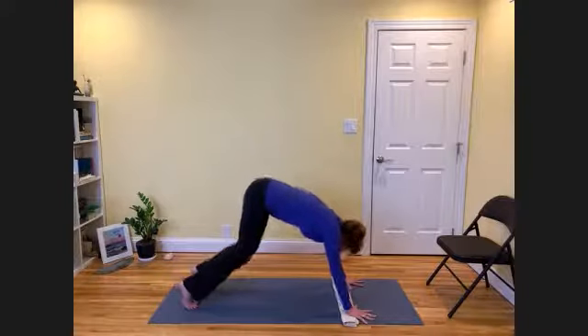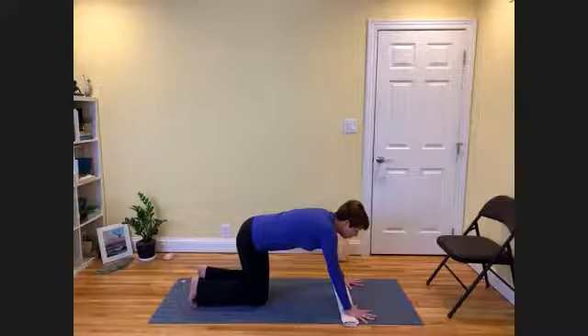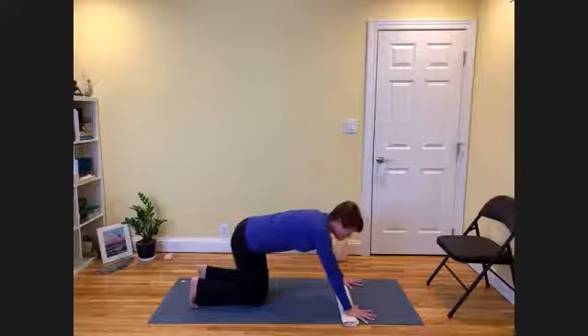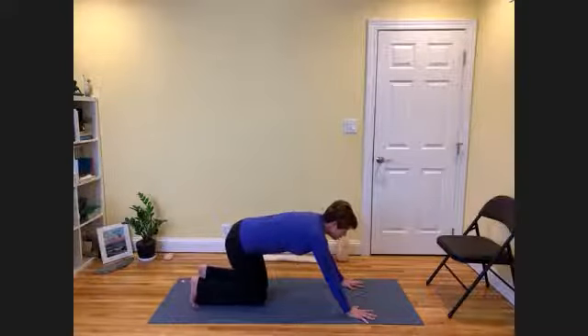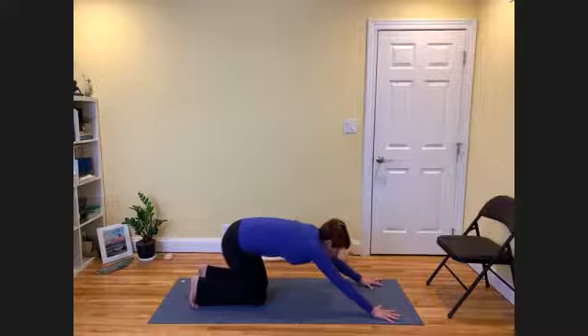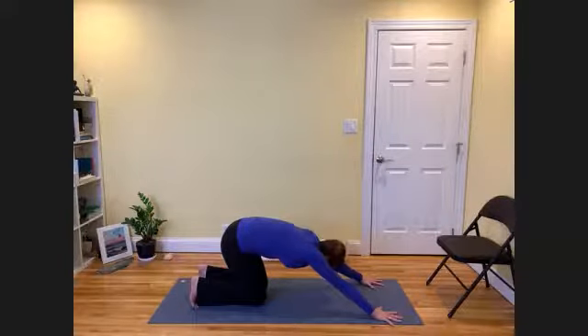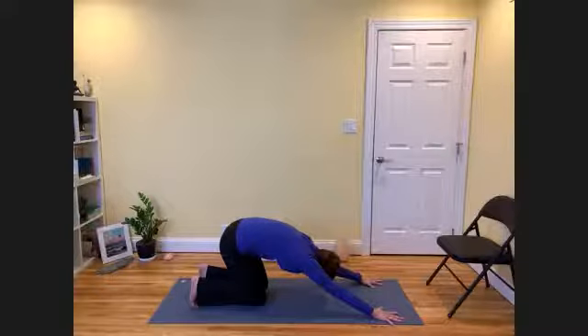Another modification with downward facing dog is if it is challenging to bear weight in the hands, you can modify with what's known as puppy dog pose. Puppy dog pose is an in-between posture from child's pose to downward facing dog. By walking your arms forward, allowing the arms to engage but not bear so much weight in the hands, you can start to work the elements of the upper body, lengthening the spine by keeping the knees down.